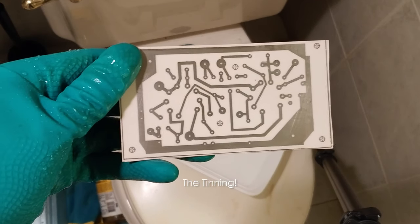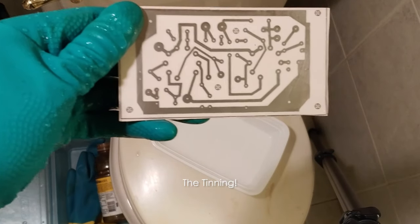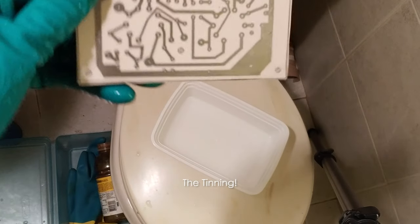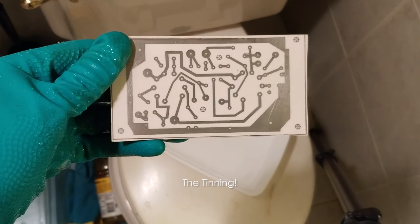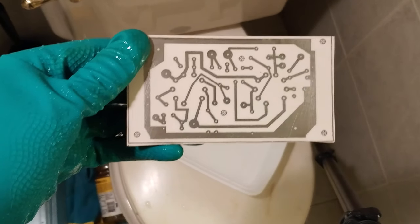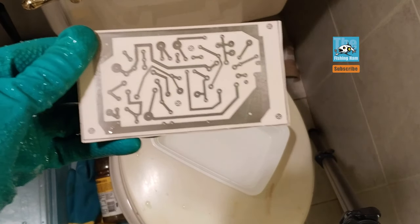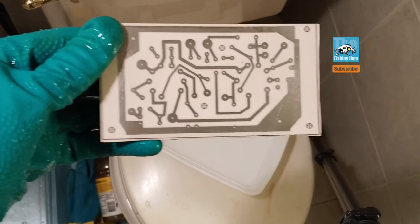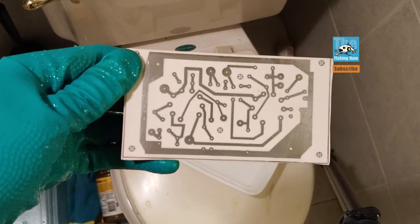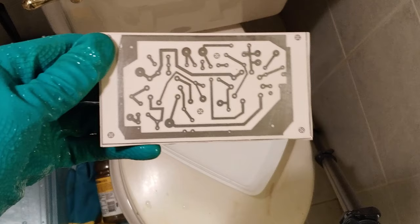This board is the preamp board for my AX84 single-ended amp build. I'll do another video on the finished product. Please comment below, and if you liked the video hit the like button. If you like my channel please subscribe — I really appreciate that. This is KD2AVU, and see you next time. Thanks for watching.